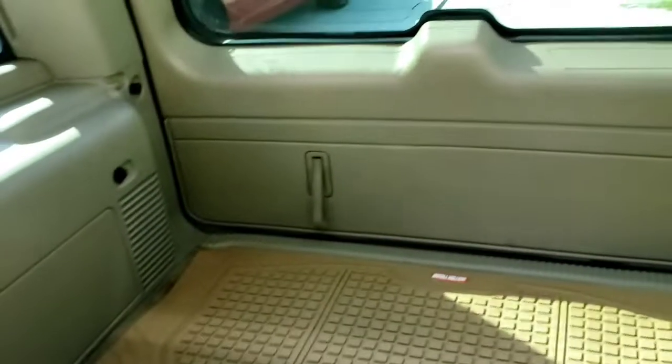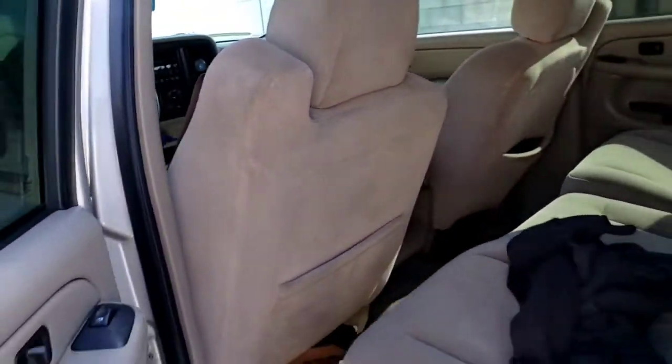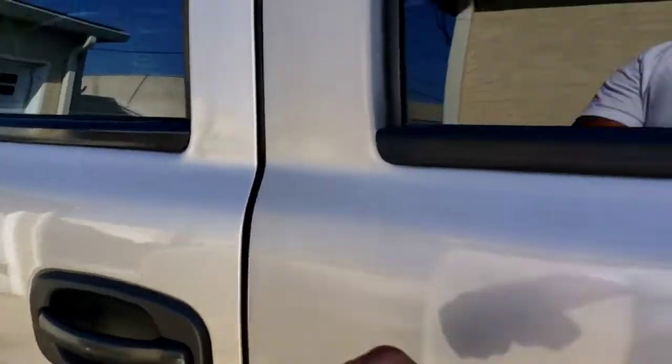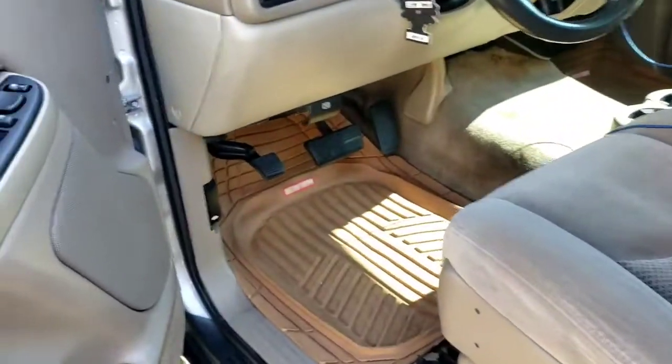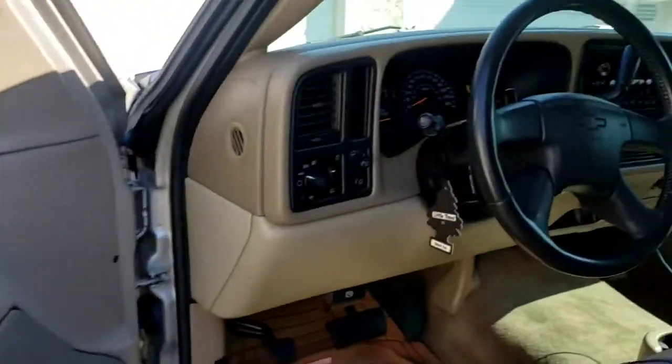I got my new mats in. This is the first video I did with the interior. My mats for the back. Clean little truck. Probably redo the headliner though. Put all my LEDs in.